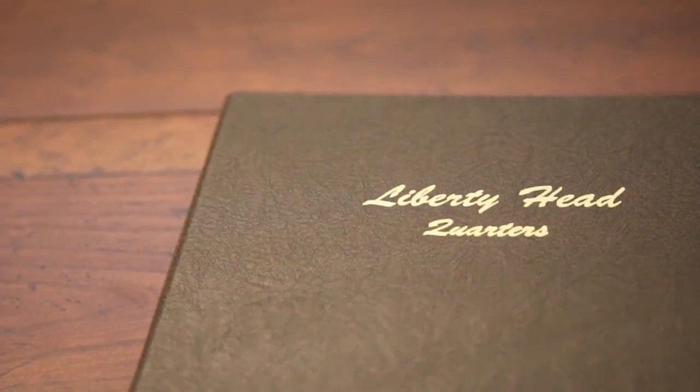Hi, I thought before I started the video on my Standing Liberty Quarter book I would answer a few questions from my last video. One question was from Desert Rebel, asking what were the numbers or the type of books that I use for my Dansco book.